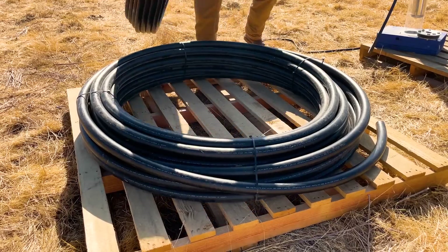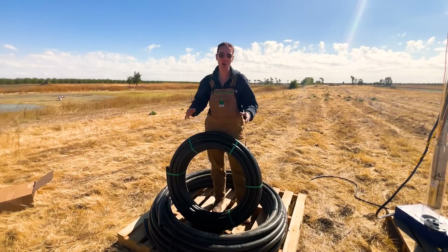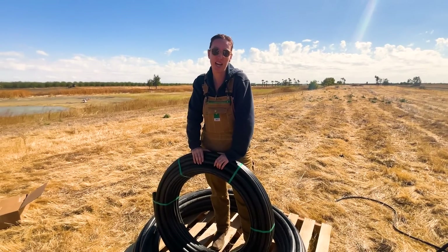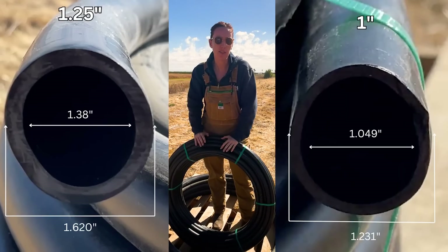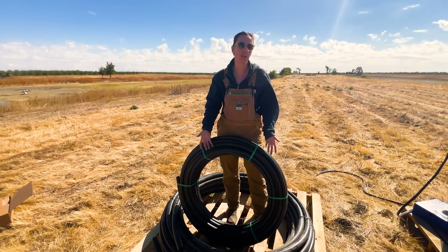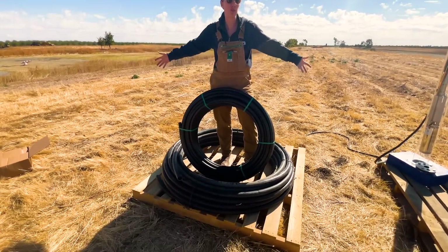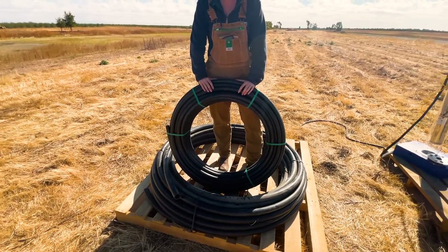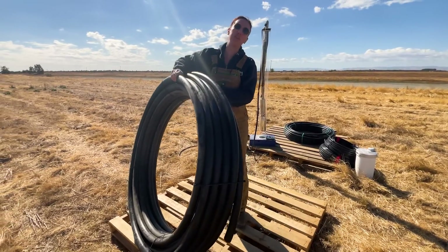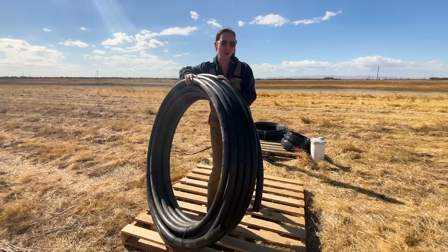Besides the diameter difference, the other big difference between our one and a quarter inch and one inch pipe is their PSI rating. Our one and a quarter inch pipe is rated for 250 PSI and this one inch pipe is rated for 160 PSI. The PSI rating tells you how thick the wall of the pipe is — the higher the PSI, the thicker the wall and the more weight and pressure it can handle. The one and a quarter inch pipe can carry more water, and you can see how much larger that 200-foot roll is. I'm a pretty average-sized woman and I can manhandle this 200-foot roll of one and a quarter inch pipe pretty easily, so anyone in your family should be able to do this installation, even the kids.